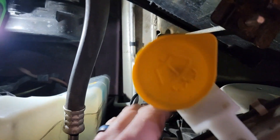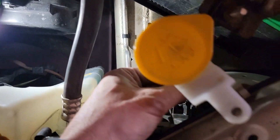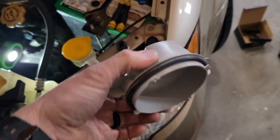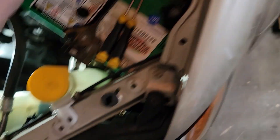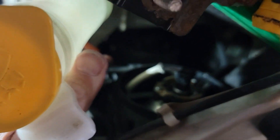Now we're going to do the next bulb. We're going to move this back and then remove this cover — it's basically a quarter turn on that plastic cover behind there. The cover is marked 'top,' so when you put it back in, you'll put it in and quarter turn to latch it. Looking down in here, we have one of the clip type removals, so we're going to undo the clip and pull the bulb out.